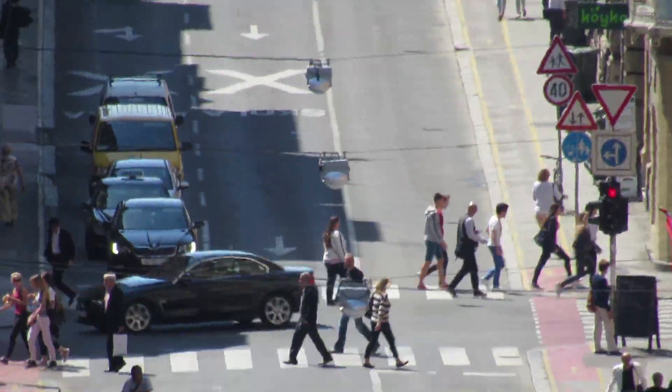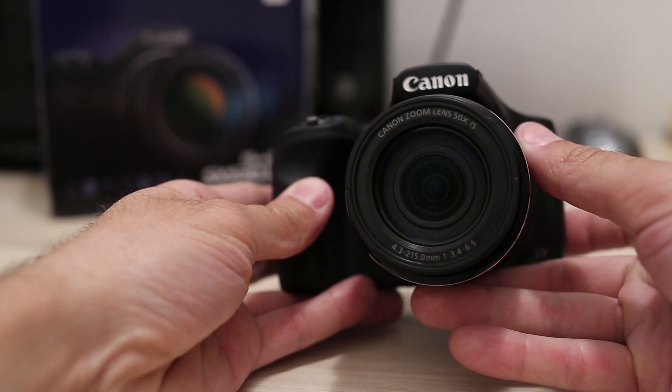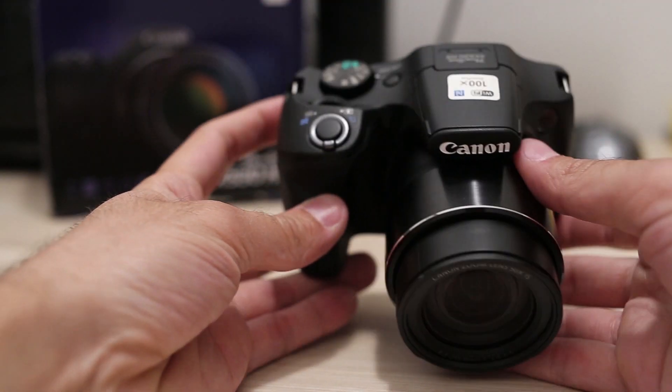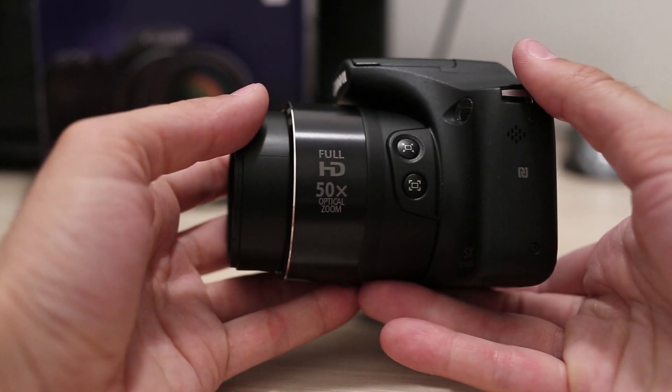The lens is stabilized, of course — it would be unusable without it. Aperture ranges from f/3.4 to f/6.5. That is typical for such big zooms, but it also means this lens is not the best choice for regular low-light use.